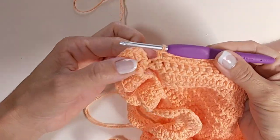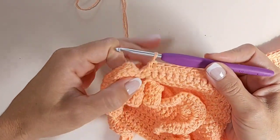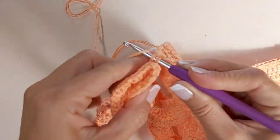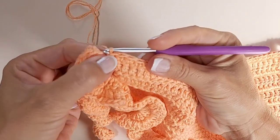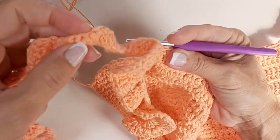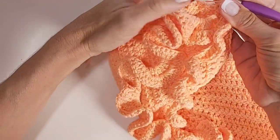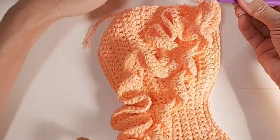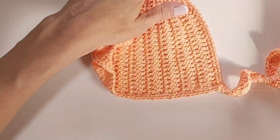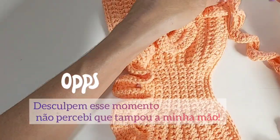Agora vamos seguir fazendo um ponto baixo para cada ponto de base aqui nessa parte que fica em cima do busto. Eu volto quando estiver quase finalizando. Cheguei aqui — agora a gente deu de encontro com a alça. Como que nós vamos fazer: vem aqui por baixo e faz um ponto baixo, passando aqui por baixo da alcinha. Você vai passar essa alça para cá — simplesmente assim vai virar aqui a sua peça. Agora estamos aqui na lateral — essas são as partes de amarrar no pescoço.